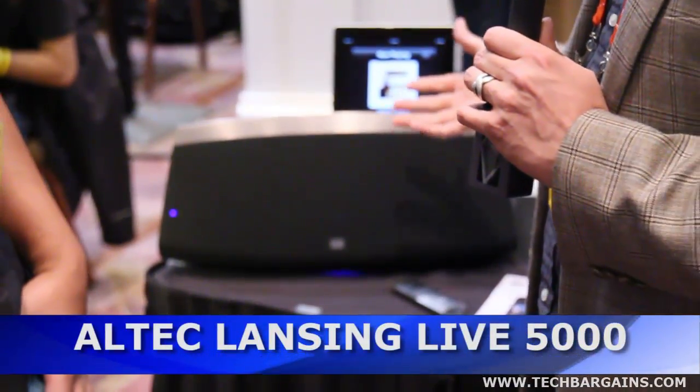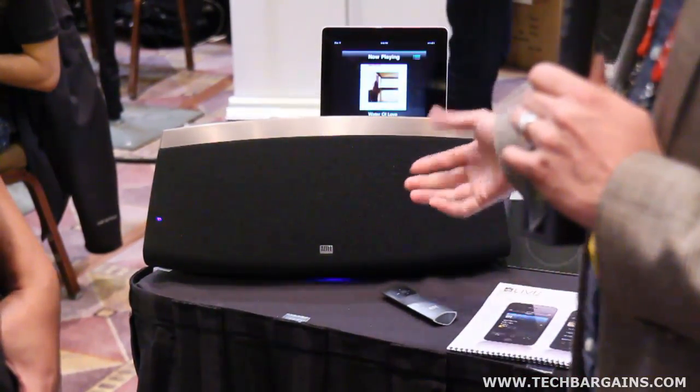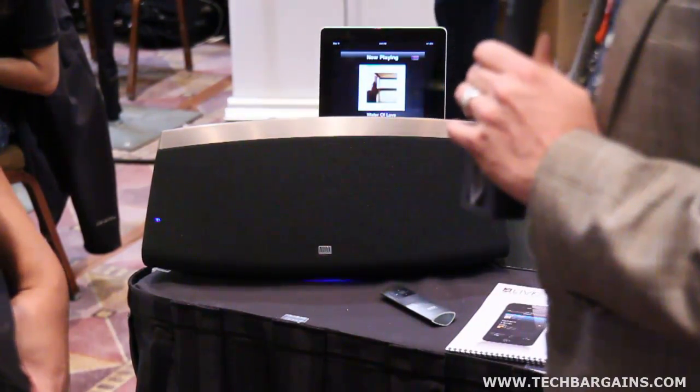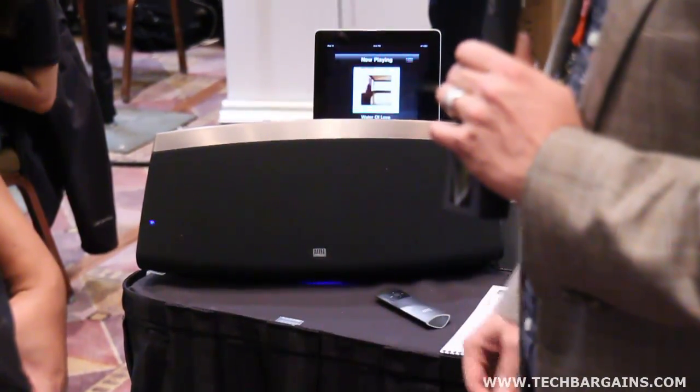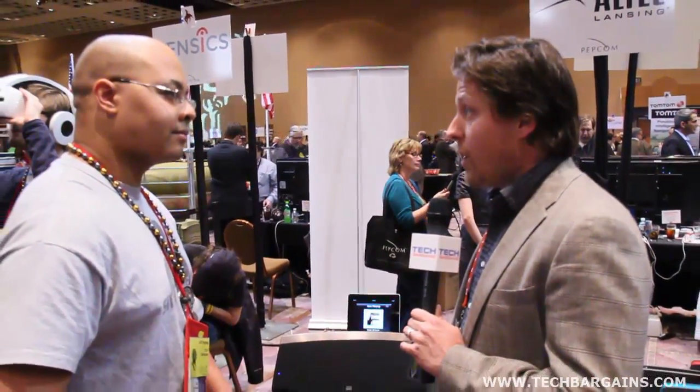New for us is Altec Lansing Live, the Wi-Fi music system. What you're looking at here is the Live 5000 — it's the first of many products from Altec Lansing in that family. The Live 5000 is an all-in-one speaker system. You bring one home from a local retailer or online and you're good to go — no special bridges, adapters, or any other products needed to get started.